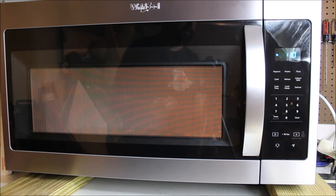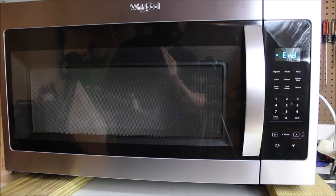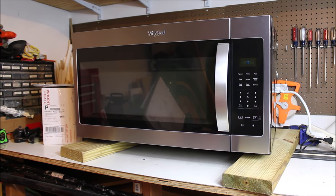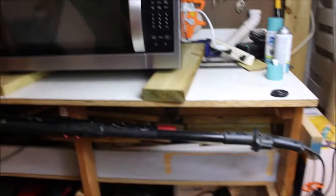We are going to take this apart. Typically, there are two parts that are bad in these cases: the diode and the magnetron. We're going to take the microwave apart and replace these parts. I'm going to speed through and show you the microwave after it is unassembled, but I do want to share what we'll have to go through to get inside.